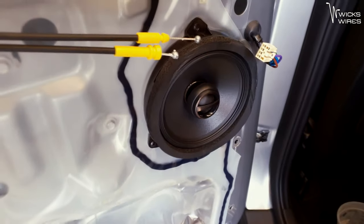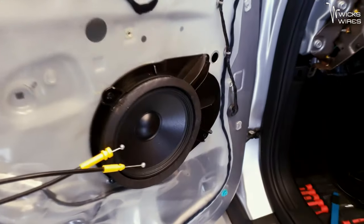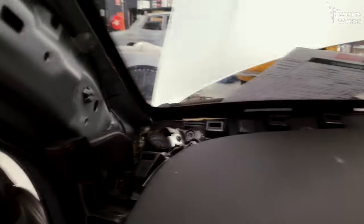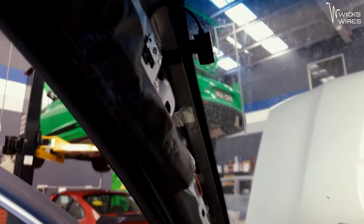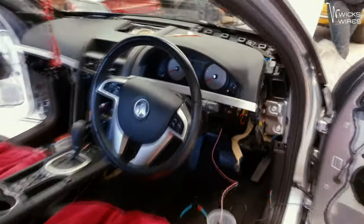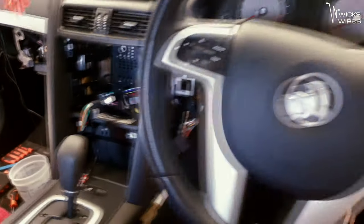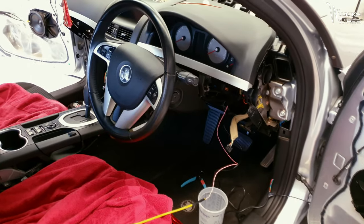We've got our fronts and rears in, all mounted, ready to go. Tweeters in as well. We've got our DAB on the window, our GPS in. Making some good progress — Timmy is up here getting the siren sorted for the alarm. Next thing is I'm going to get the head unit stuff sorted out. I've got a lot of my wiring done for that already, and then move on with the alarm system.